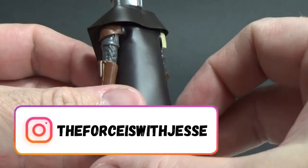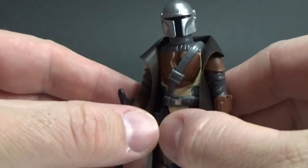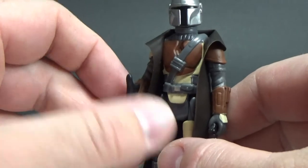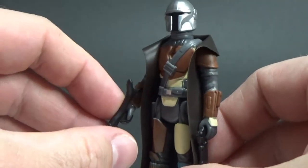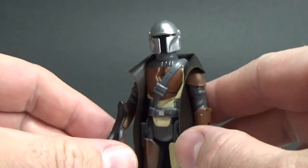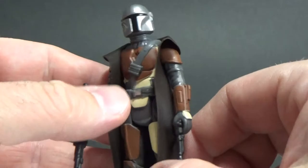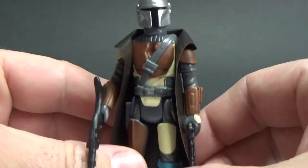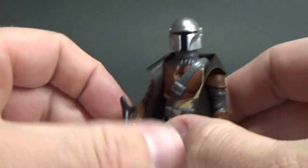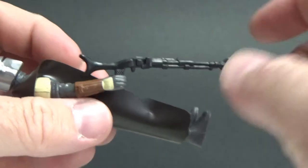One thing I probably would have preferred is if they'd gone with the post-Return of the Jedi approach from 1983 when they started moving away from vinyl capes and going with soft goods. There were quite a few figures in the old vintage days that ended up with soft goods and I think that was a massive improvement. For me personally, I'm going to make a little cloth cape and do away with the vinyl cape, but it looks okay for now. I think just a nice cloth cape will look a lot better.